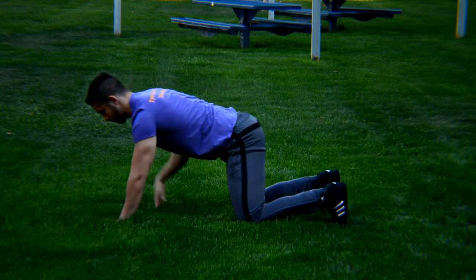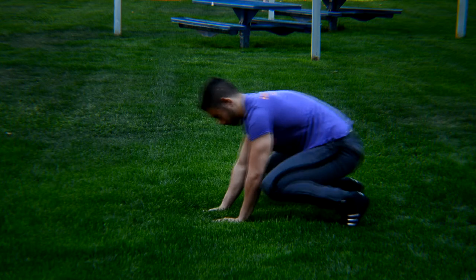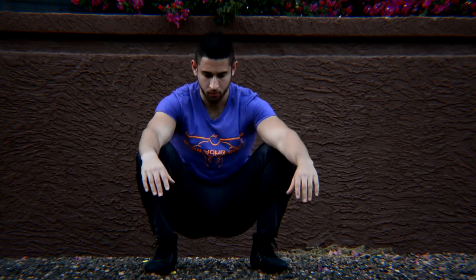Keep in mind that as with all general movement warm-ups, the goal is to get your joints in as many possible positions and combinations of these positions as possible. Therefore, don't be narrow-minded and use your creativity.